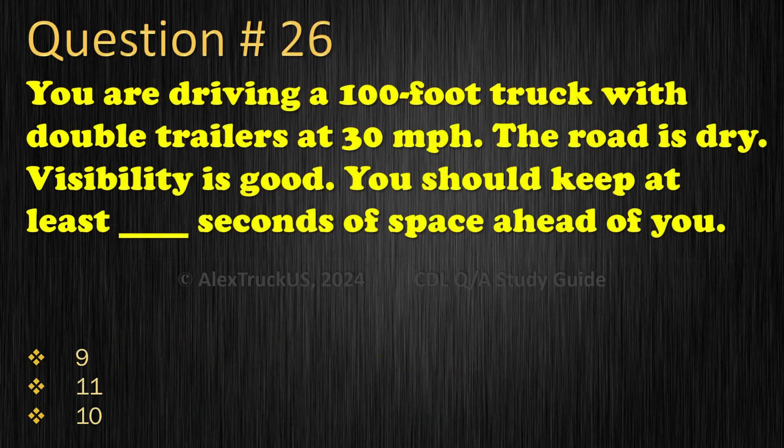Question 26: You are driving a 100-foot truck with double trailers at 30 miles per hour. The road is dry and visibility is good. You should keep at least how many seconds of space ahead of you? 9; 11; 10. The correct answer is: 10.